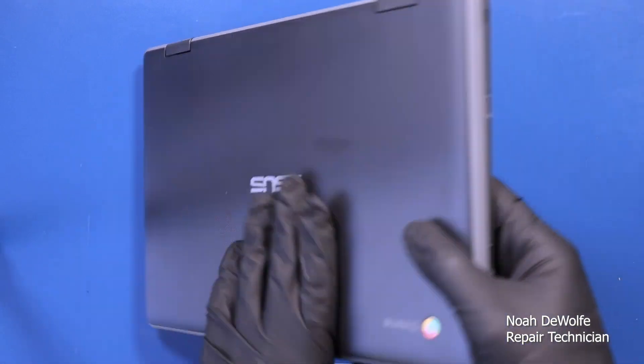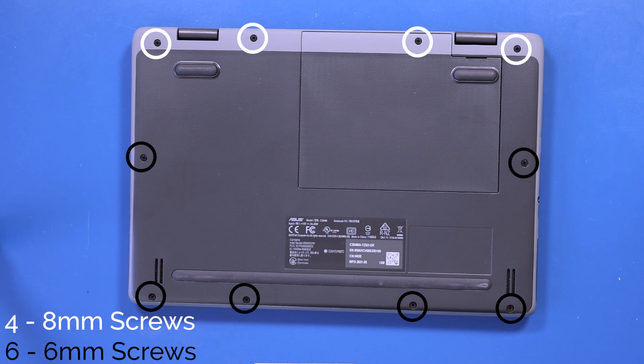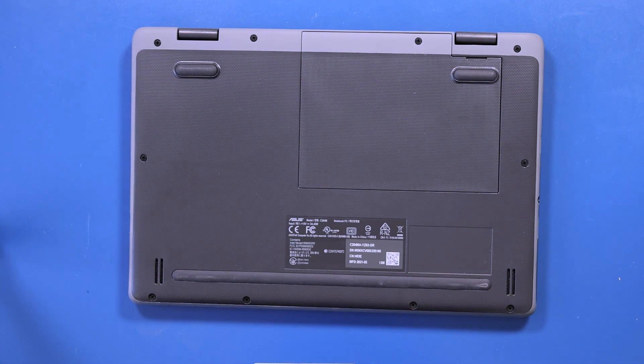Flip the unit over and remove four 8mm screws and six 6mm screws from the bottom cover and bottom cover panel.